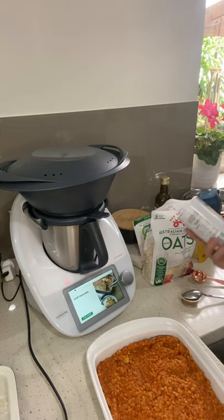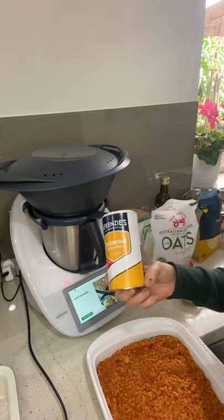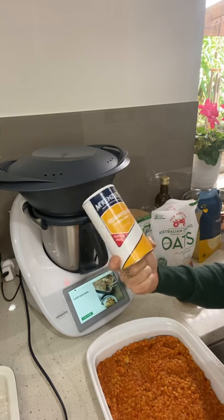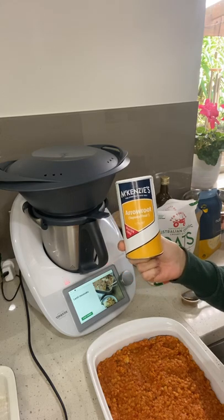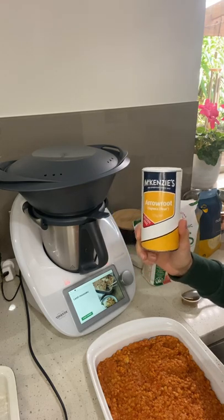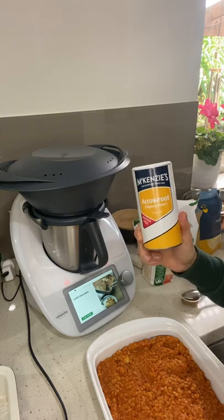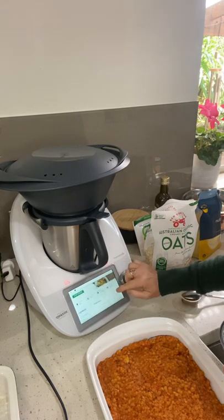If you're wanting to get away from refined flours, which is what I encourage, if you're going to use a flour of any kind, grab some arrowroot or tapioca - and you will use less of that than what the recipe calls for. If it says 50 grams of flour, you'll only need around about 30 grams of that.